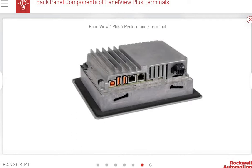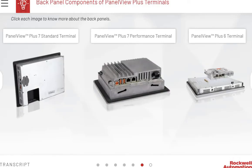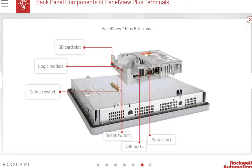The back panel of a PanelView Plus 7 Performance terminal provides access to an SD card slot, status indicators, two USB ports, embedded Ethernet IP ports, and AC or DC input. The back panel of a PanelView Plus 6 terminal consists of an SD card slot, a logic module, a default switch, a reset switch, USB ports, a serial port, a 10/100 Base-T Ethernet port, and AC or DC input.